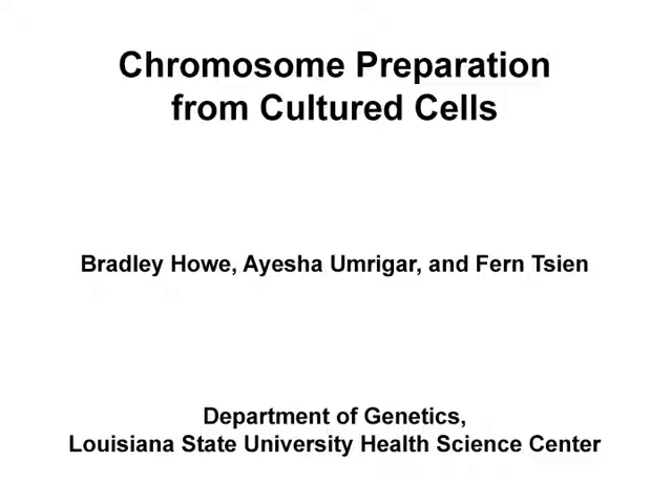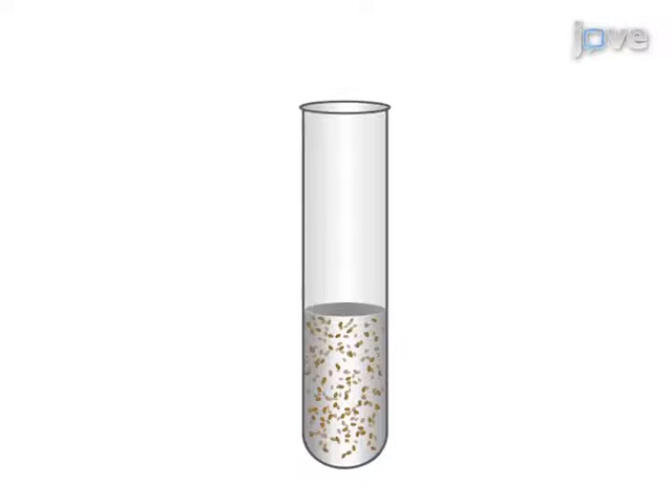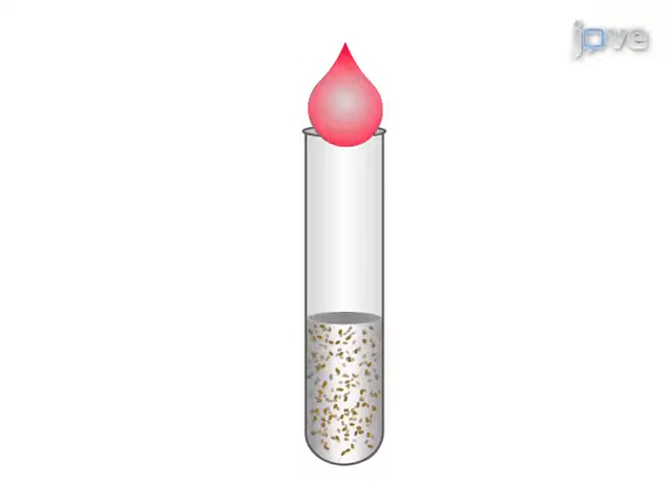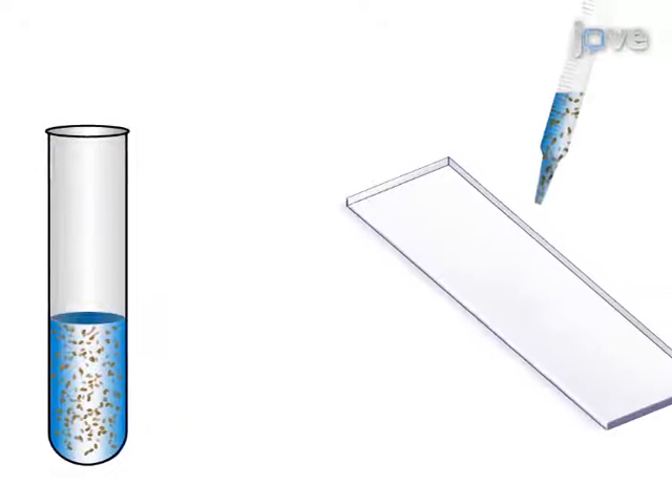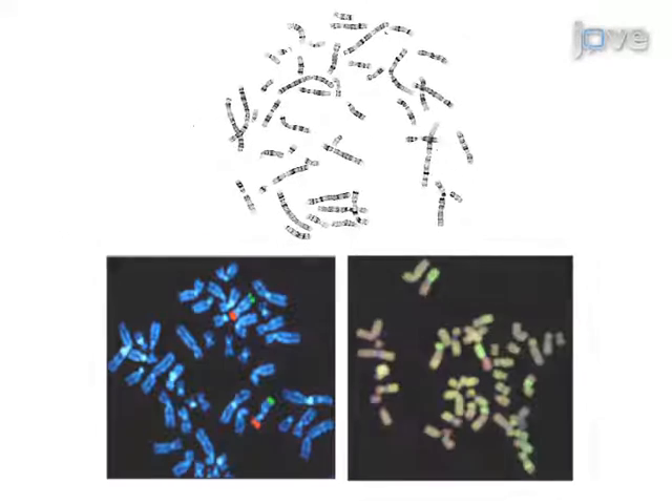The overall goal of this procedure is to harvest and prepare chromosomes for G-banding and molecular cytogenetic tests. First, culture the cells to logarithmic phase, then harvest the chromosomes with colsemid, a hypotonic solution, and a fixative. Drop the cell suspension onto slides and stain one slide as a monitor of the chromosomal preparation, then proceed to G-banding or molecular techniques on the remaining slides.